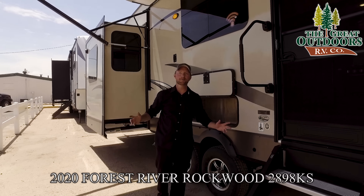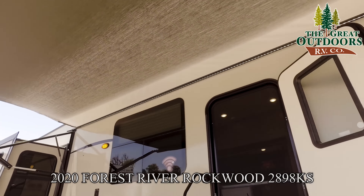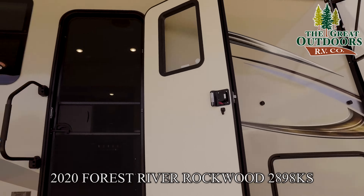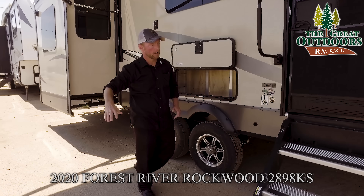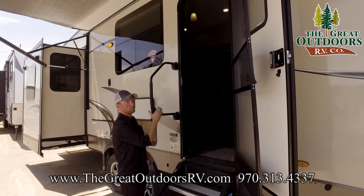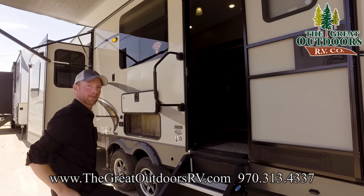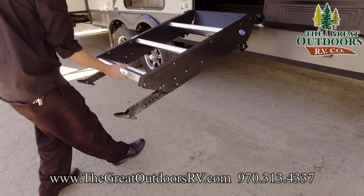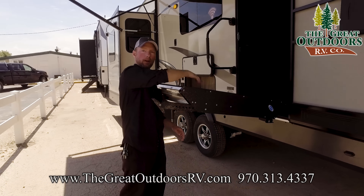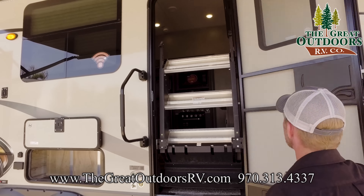Some final things on this Rockwood 2898KS: you've got a nice eight-foot power awning with a full strip of LED lights underneath. You can pitch it so if it's raining you can direct the water off to one side. At the entry door there's a nice screen door and a big assist grab handle to help you traverse in and out of the coach. One of my favorite features is the solid steps — they're a nicer set of solid steps with a built-in gas piston so you can bring them up, sweep them off before folding them up inside the coach and heading home from your campsite.